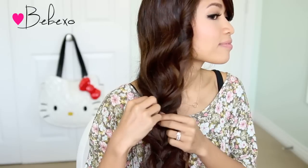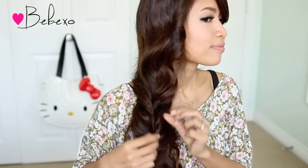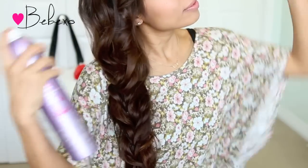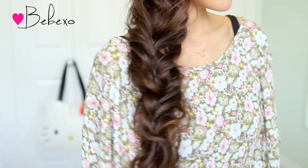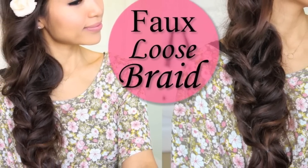When you're done, gently tug on the braid to give it some texture and volume. Set the curls with hairspray and you're done! I hope you guys enjoyed this tutorial. If you did, don't forget to give it a thumbs up and in the comments below let me know what else you'd like to see. Thanks so much for watching and I'll talk to you guys later, bye!